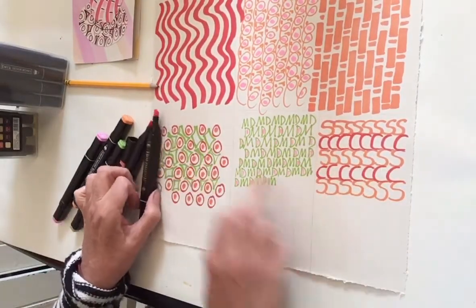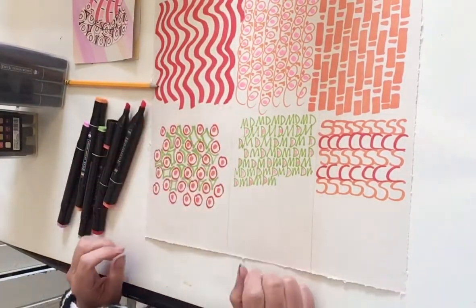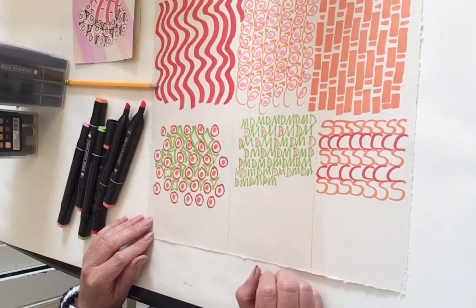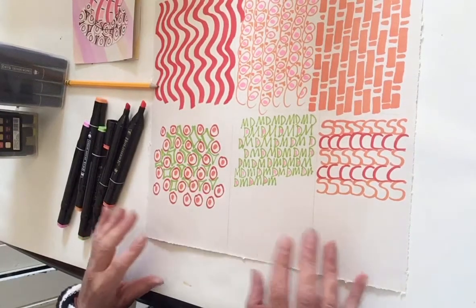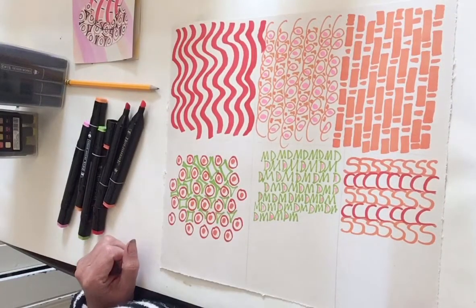Now we'll just continue on. I did do a bit of a loose grid to mark out where my patterns are going to form. I'm not keeping to it particularly, but it doesn't really matter. So that's for our first video — and in number two we'll work out how we can start to draw the teacups and things and put them together. I'll look forward to seeing you in number two.